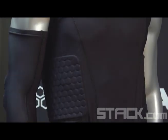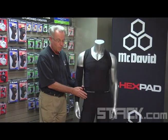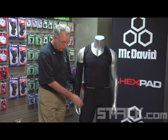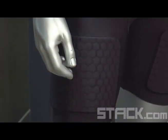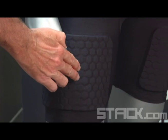Here on our shorts, we have model number 757. We have hex pad technology in the thighs, in the hips, and in the tailbone, which are the areas most commonly injured in basketball.